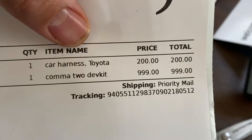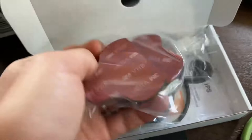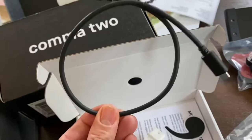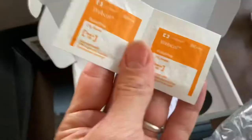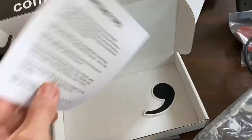In the harness box, looks like we got the adhesive stuff, a data cable, this thing which I guess plugs into the car, a USB-C cable, and this thing. So a couple of handy alcohol prep wipes, mounting tips, and a giant novelty Comma sticker.